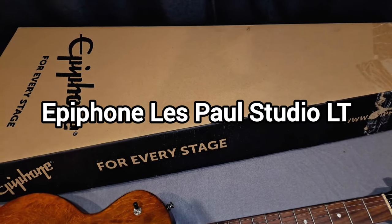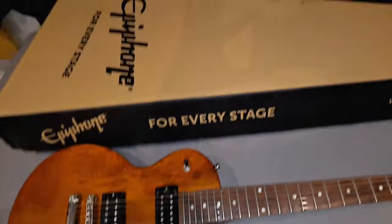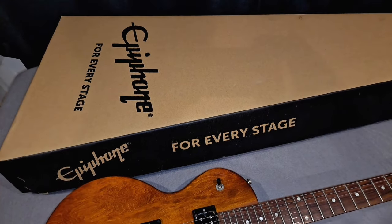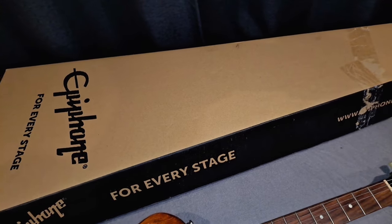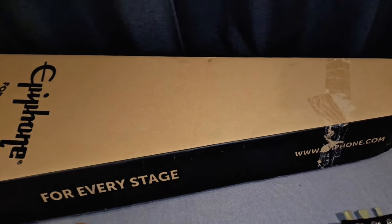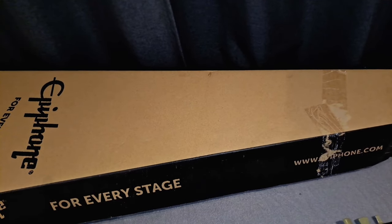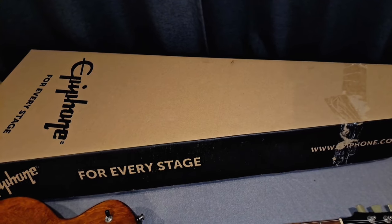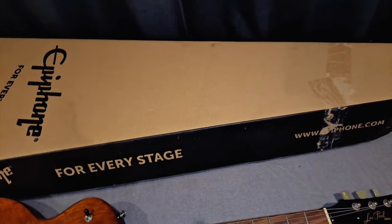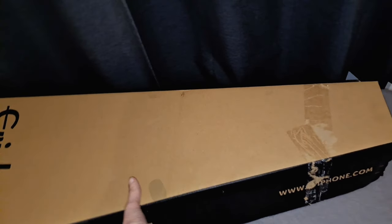Welcome to this unboxing of the Epiphone Les Paul Studio LT, otherwise known as the E1. There's a reason I've got my Gibson here. This one was listed as pretty much near new — rated five out of five, nothing untoward with the guitar — but it did come with a bit of a surprise, which we're going to get into. I will do the full unboxing now, and you can witness it for yourself. I think for my purpose it's actually pretty cool — it's an extra mod I was not expecting, because they use stock photographs.